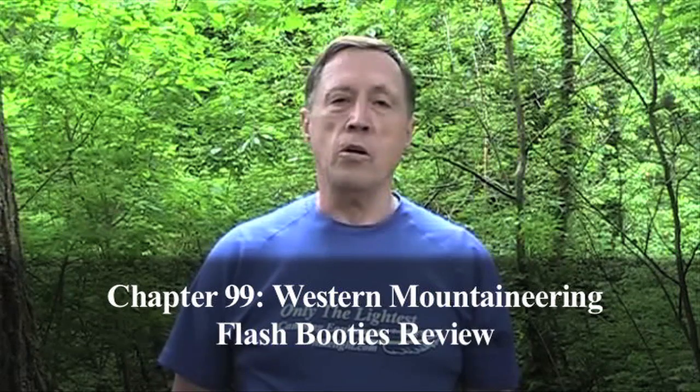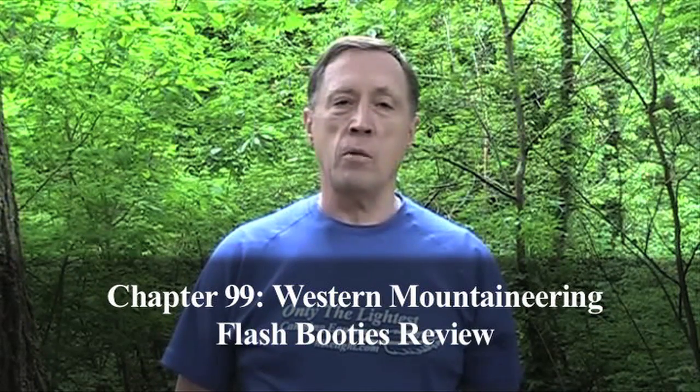Hi, I'm Steve Green. When you're on a backpacking trip, it seems like the part of your body that is most likely to get cold is your feet. This is especially frustrating if you're trying to relax in your tent or trying to sleep. If your feet aren't warm and happy, you won't be happy.